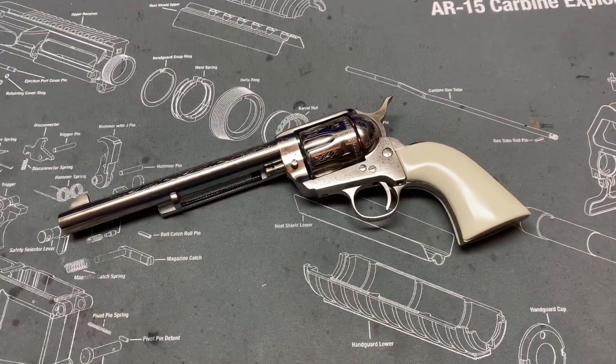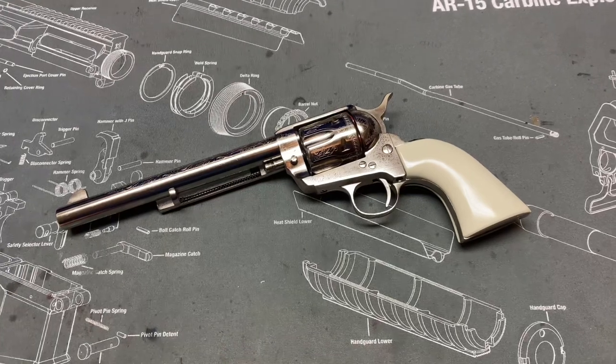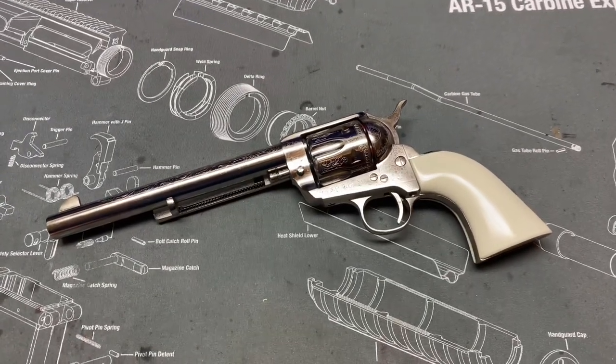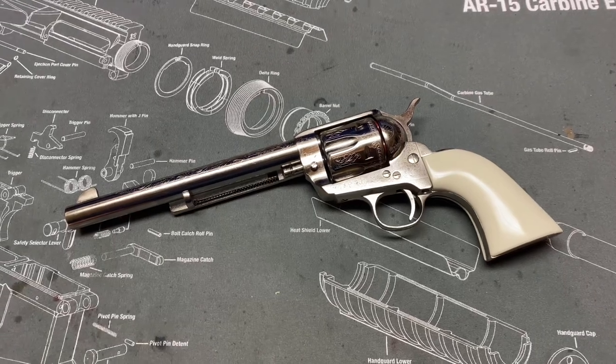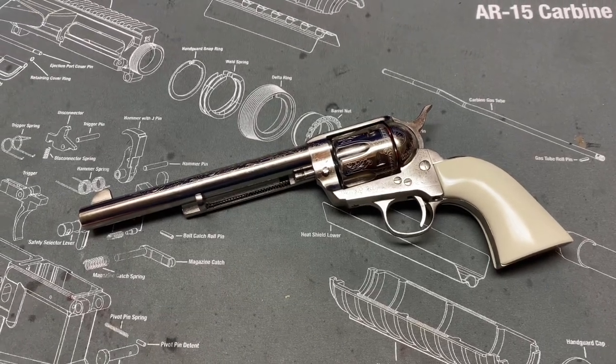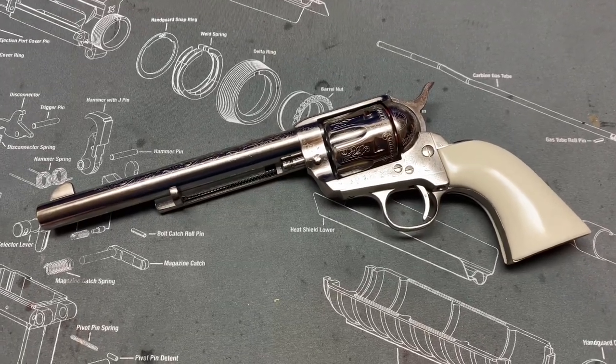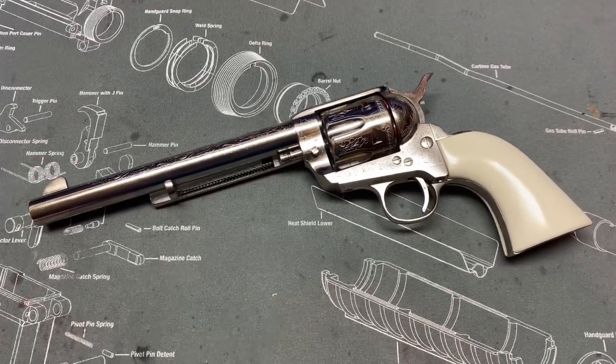Greetings YouTube. I'm back with another review, this time of another Colt clone. This one is the Cimarron Frontier 7.5 inch barrel engraved nickel plated .45 Colt single action army revolver.